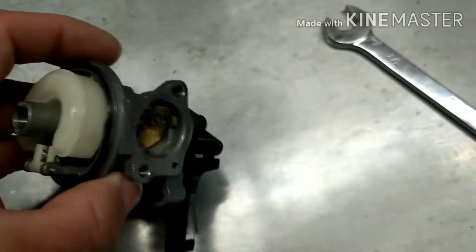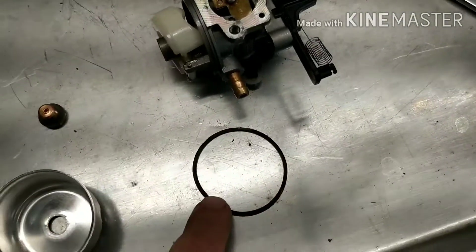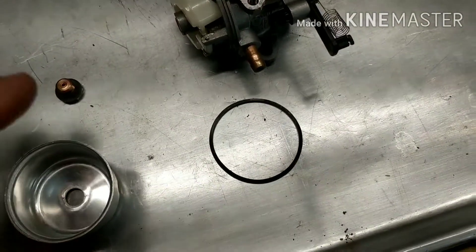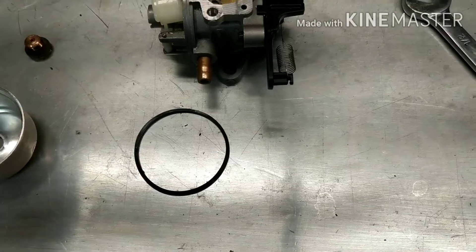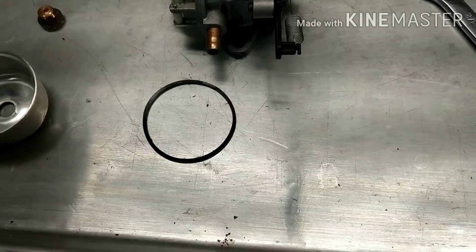The tech tip today is that these O-rings will swell with gasoline or carb cleaner. If they do swell up, you've got to let them dry out all the way. There are a couple of methods: you can boil it in clean water — you're just trying to get the solvents out of it — or you can put it in the freezer overnight or for a few hours and it should shrink it back down to size.